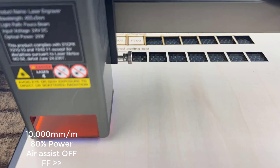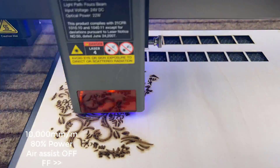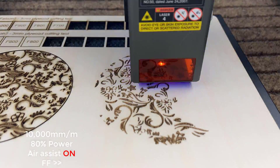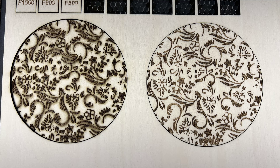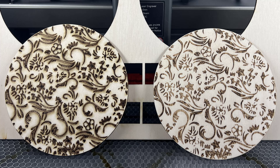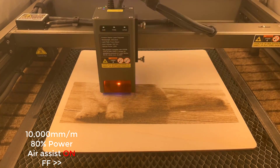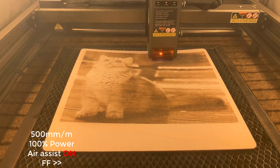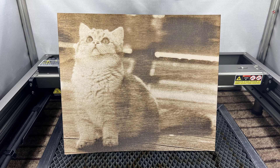For the next test, I'll be performing vector engraving on a round disc and then cutting it out. For the first attempt, I will use a speed of 10,000 millimeters per minute and 80% power without air assist. Afterwards, I'll run the job again but this time with air assist enabled. It's evident that the air pump and the air assist integrated laser module work very well together, as there's a noticeable difference between the two attempts. Then I'll try to engrave a large photo on a 300 by 300 by 3-millimeter plywood using a speed of 10,000 millimeters per minute and 80% power, and then cut the photo out at 500 millimeters per minute and 100% power. While the quality of the cheap plywood purchased from Amazon is not very consistent, the overall result of the engraving is still satisfactory.